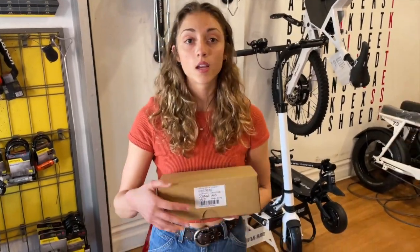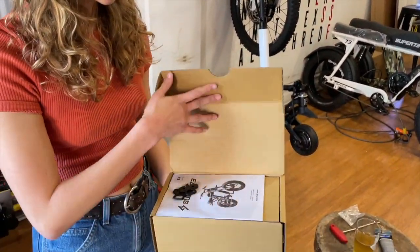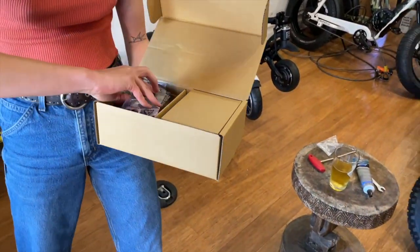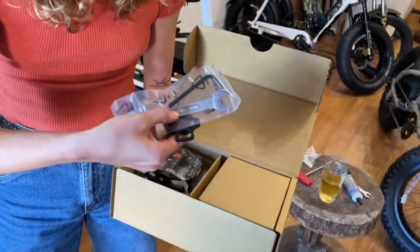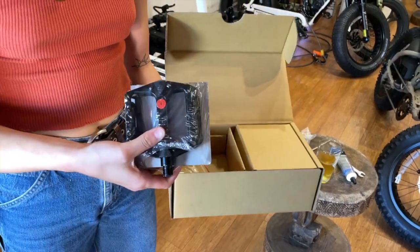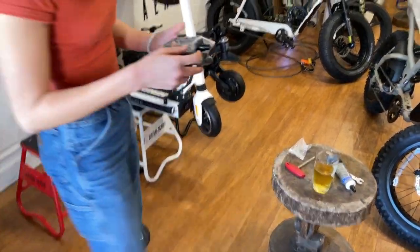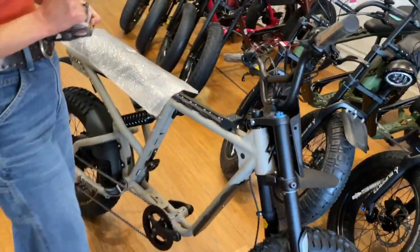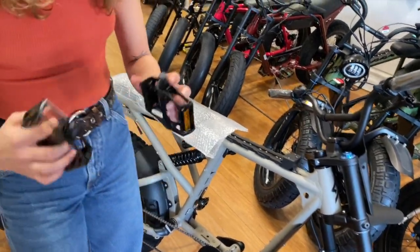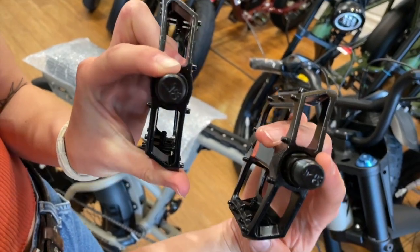Next step is the pedals. One of those boxes from earlier — it'll have a label on it. Inside is your manual, which you can set aside for now, the tool you need to put the pedals on, and the pedals themselves. These are marked on the bottom — left and right — just make sure you get them on the right sides.